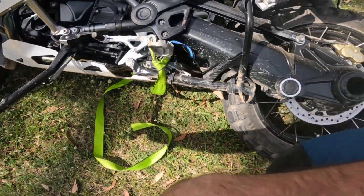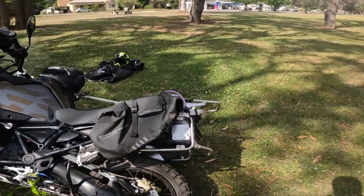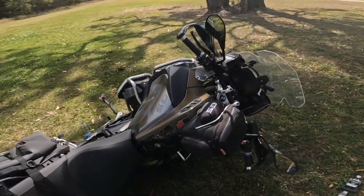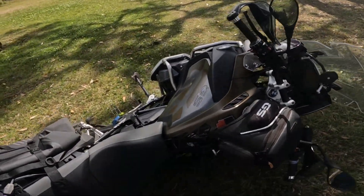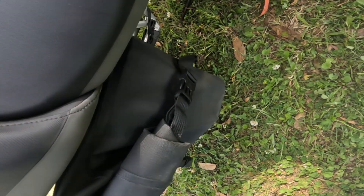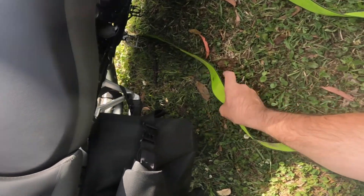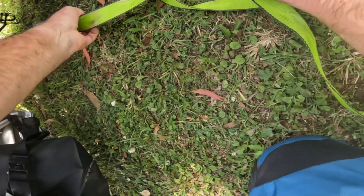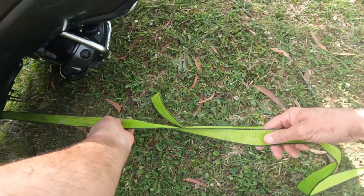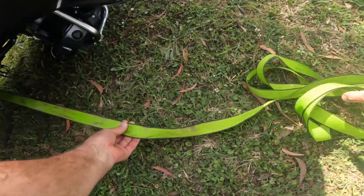Make sure your side stand is down if that side's up — makes it easier when you go back up. If it's down on the other side you've got to lean over and flip your side stand up. Grab your strap from underneath the bike and pull it through. Just got to be careful it's not going to damage anything under there — you want to make sure it's clear of your brake pedal.